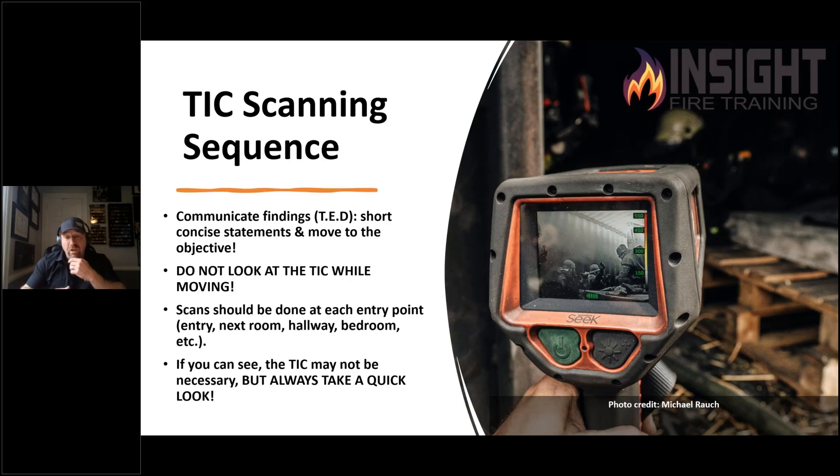You're going to have huge depth perception issues, tunnel vision issues. The field of view is much more narrow than what your eyes see, even with a mask on. We want to scan, communicate, and put it down.